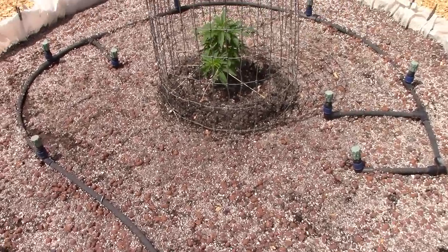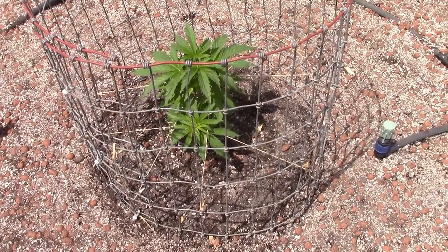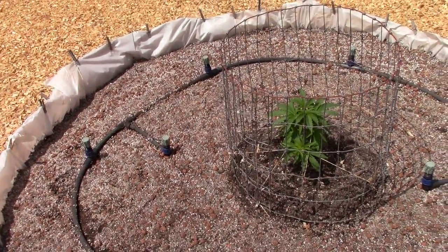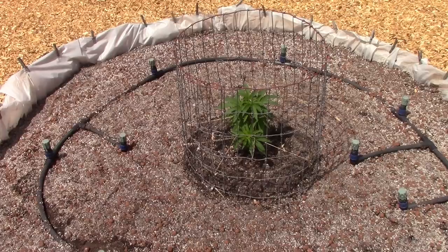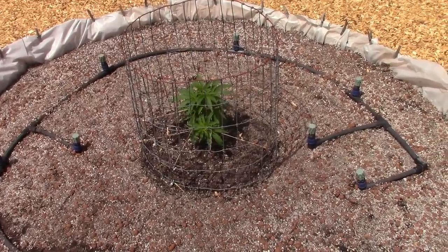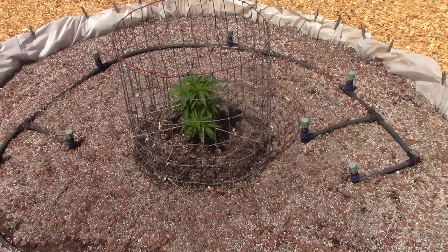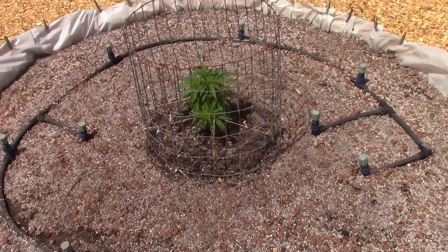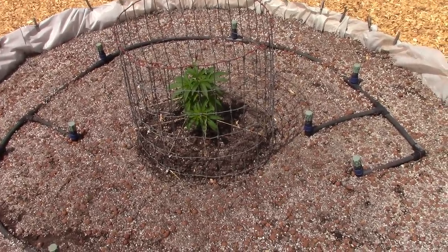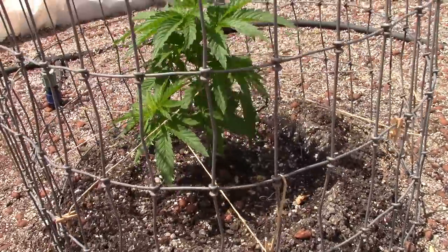Next is the White Runts, which TD got by trading some Pineapple Muffin and Fire OG with a friend. White Runts is a Skittles and Gelato mix by Anesia Seeds - both sweet flavors, slightly indica-dominant hybrid, 7-9 weeks flowering, with a pineapple, berry, and papaya taste. The friend gave it to TD as a runt, and it's already doubled in size since he got it.